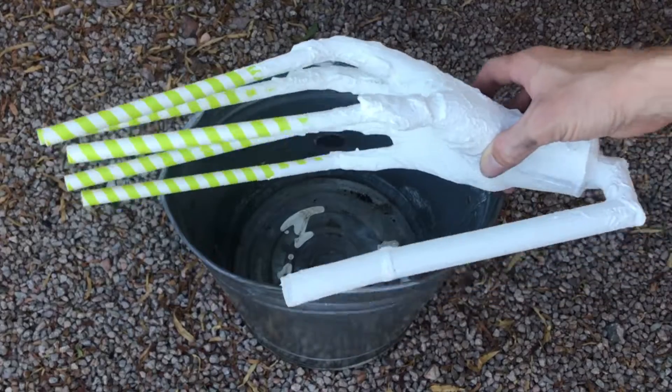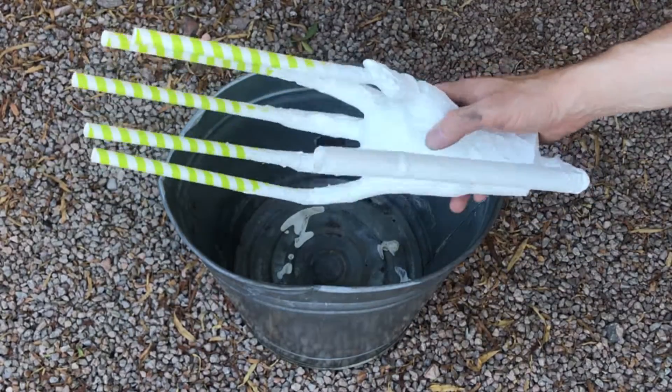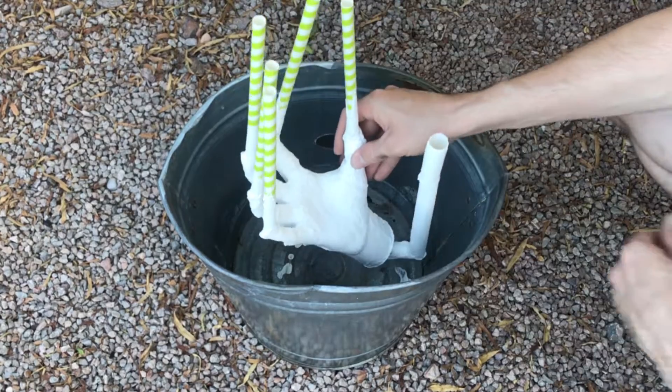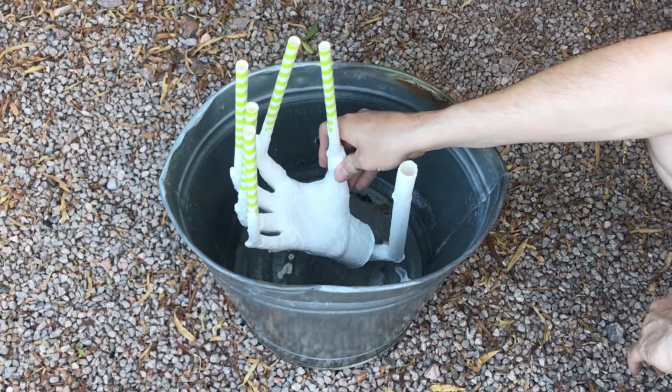Once the joint compound is dry, I will bury the mold in sand mixed with sodium silicate. The sodium silicate will hold the sand together and prevent it from collapsing into the mold during the pour.